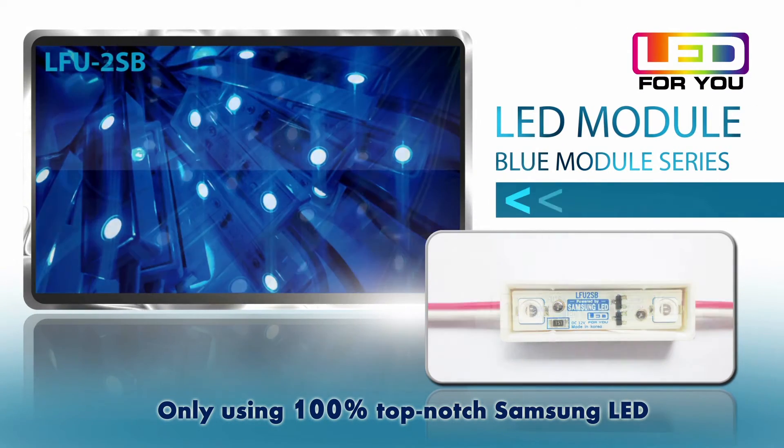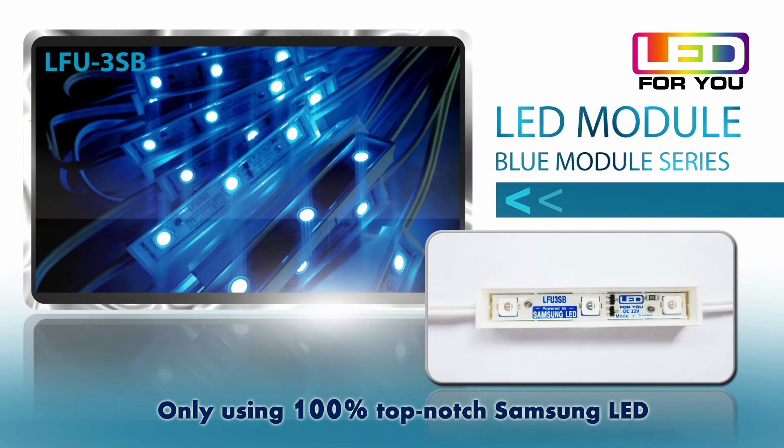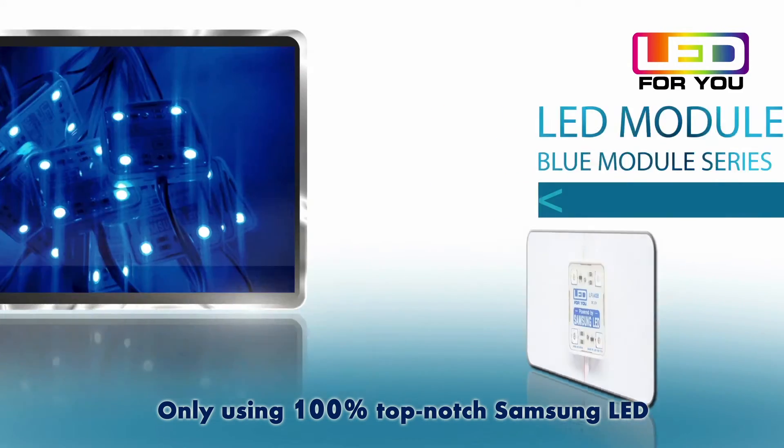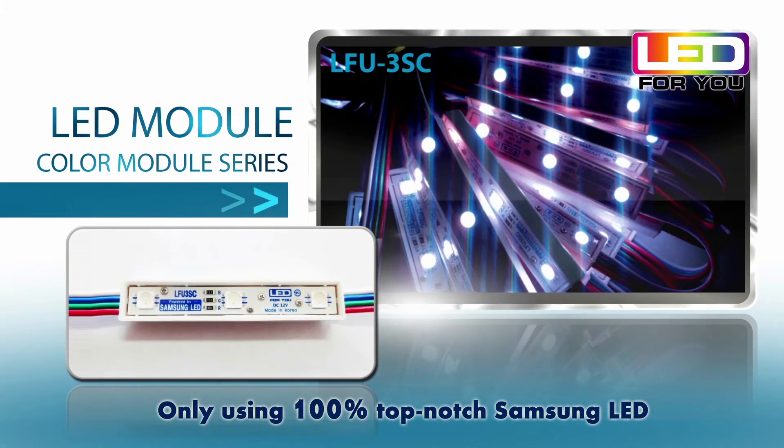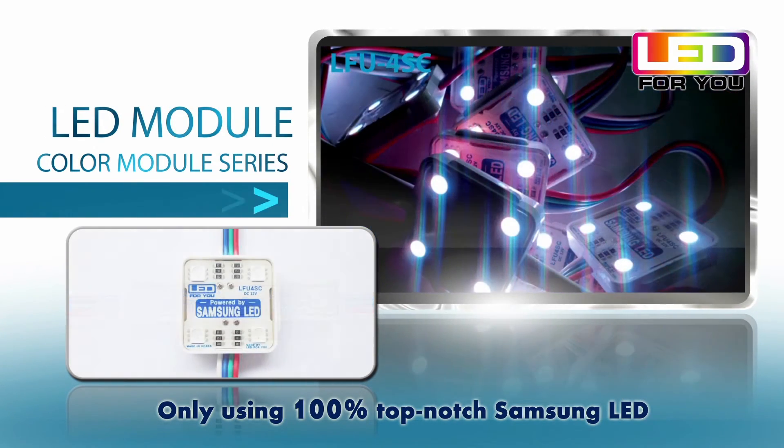As it uses the one rank chip, it has no color change. The LED lifespan is 50,000 hours. Two-year criteria: less than 10% light intensity change.